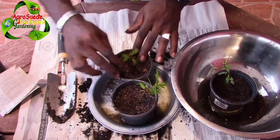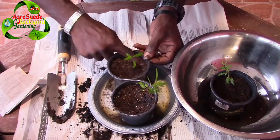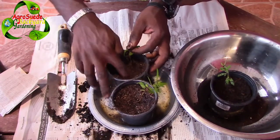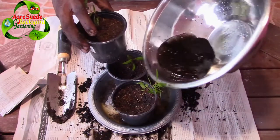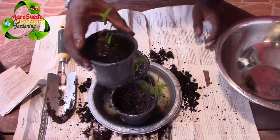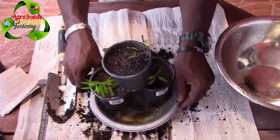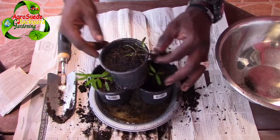Please do not put it out in the sun for about a week, because the root system will be fragile and it might die. Ensure that you do not put it out into the soil as yet. And here we have it — our seedlings have been transplanted, quick and easy.